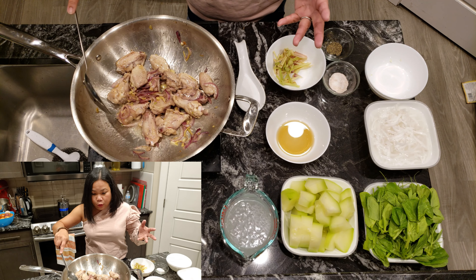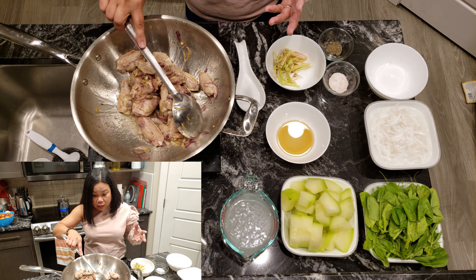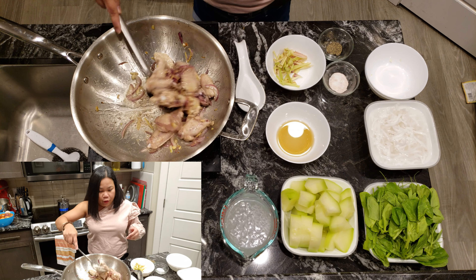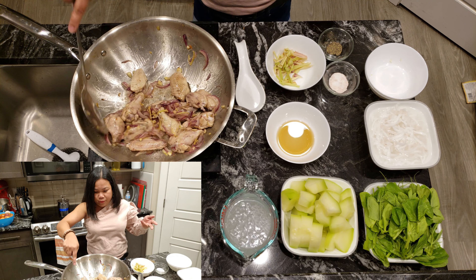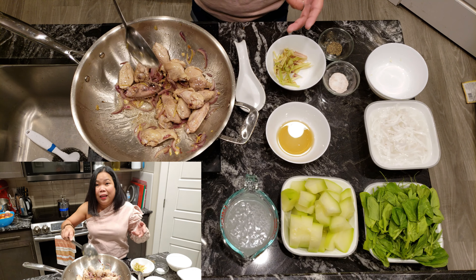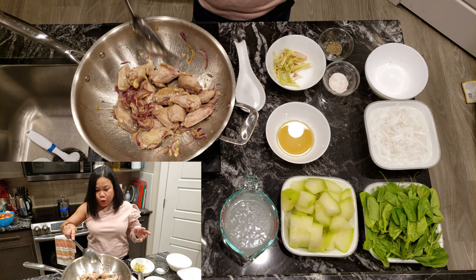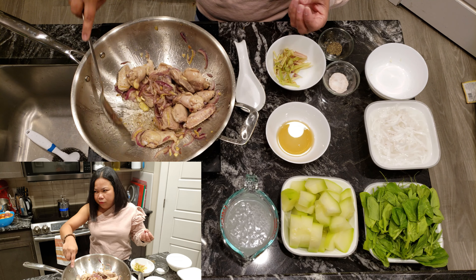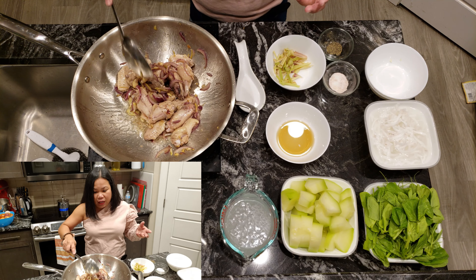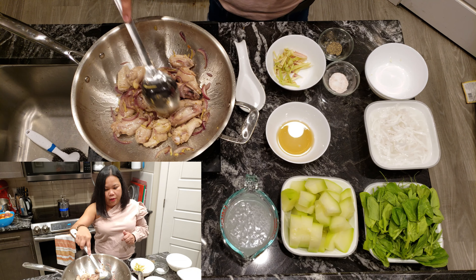If you noticed, guys, the pan I'm using is not non-stick. I don't like cooking in non-stick pans — I prefer this kind. How do you call this? Aluminum? It's a heavy one. Actually, this is called induction ready. Because our stove is induction — if you use light material pots and pans, it won't work. It needs to be magnetic. So this is magnetic.